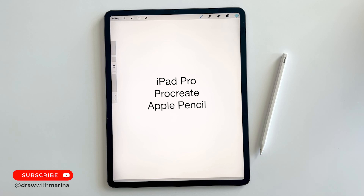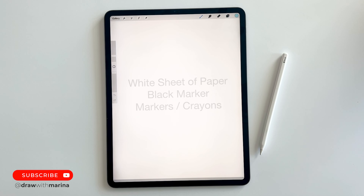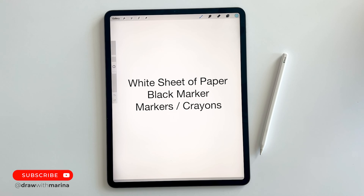I'm using an iPad Pro with the Procreate app. Now you don't need this to follow along. You can use a white sheet of paper, a black marker for outline, and markers and crayons for coloring in.